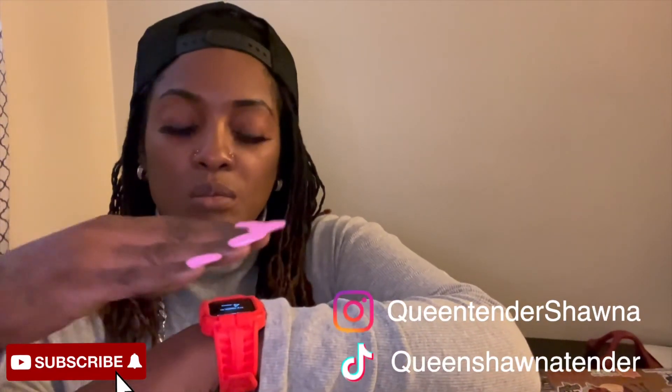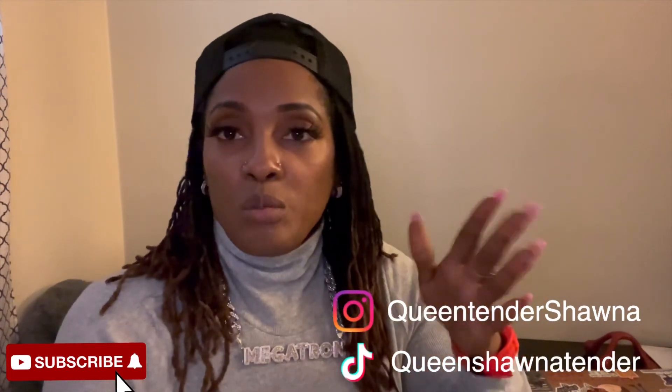If you like this video, give it a thumbs up. Also subscribe, and right beside the subscribe button you'll see a little bell — click on the bell so you'll be notified when I make new videos. Quintana Shauna saying bye!